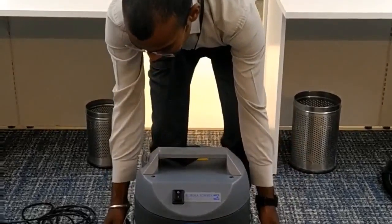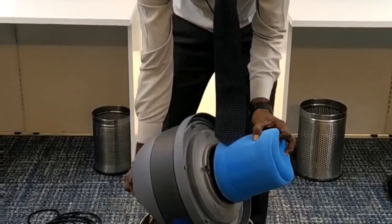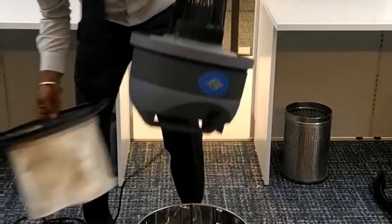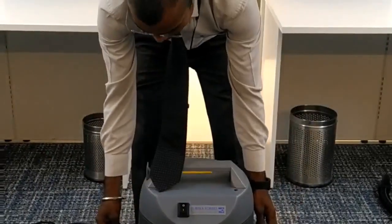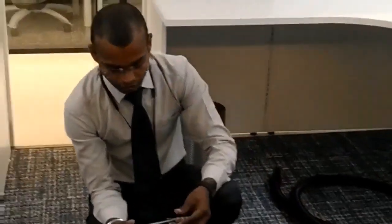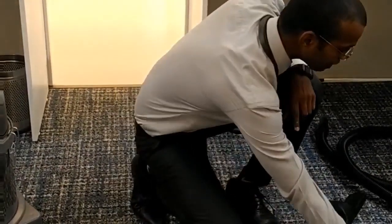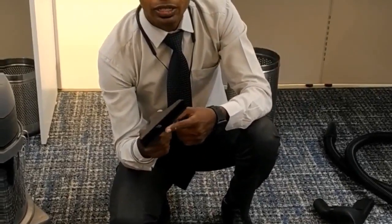I am going to show you how to clean it. This is a bed squeegee for floor cleaning, floor cleaner, sofa mattresses, office chairs, and sofa from 180 fossils.